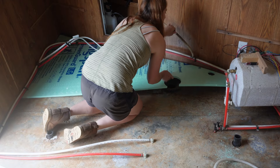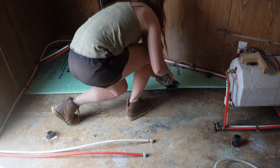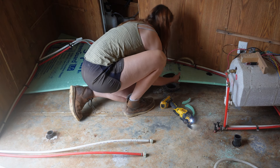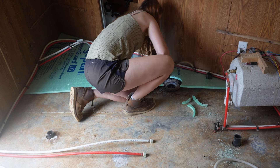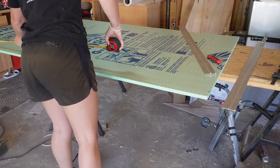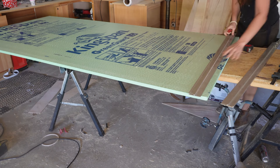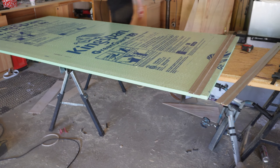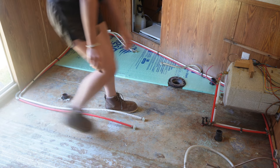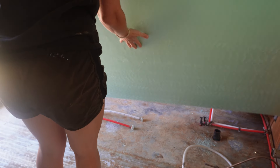I should have taken all of these water lines out to begin with — it was bothering me. I eventually do take them all out because they were in the way while trying to tuck everything underneath the walls, and there was no way to get the plywood in with them there. The first insulation piece fits really well. I'm tucking the insulation under the walls, but I'm not tucking the plywood underneath because the walls are freestanding — their weight is carried by the furring strips, not supported by the floor.